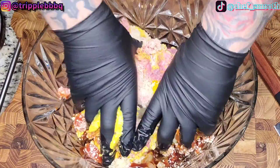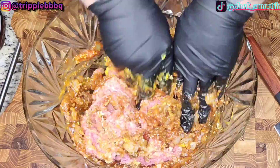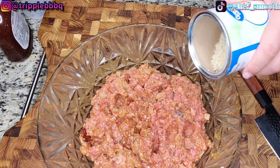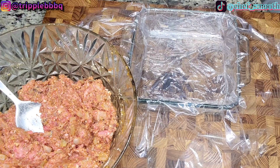Now it's time to get in there. Get your hands dirty. Mix it good — make sure everything's incorporated. Man, it smells good just raw. Just continue to mix and incorporate all the ingredients by folding and squeezing the meat. I think I'm going to add about half a cup more breadcrumbs.